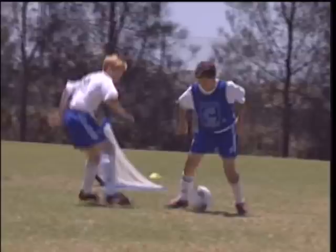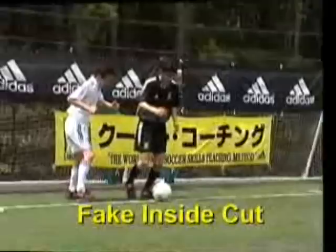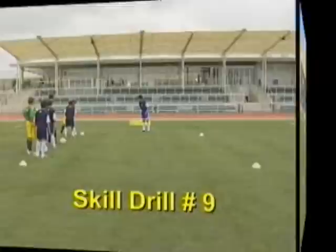Great change of direction skills and agility. A hook turn — a wave for the crucial half yard and a hard-won goal. Hop as if to stop, but wave the kicking foot over the ball and push in the original direction. Fake inside, cut.